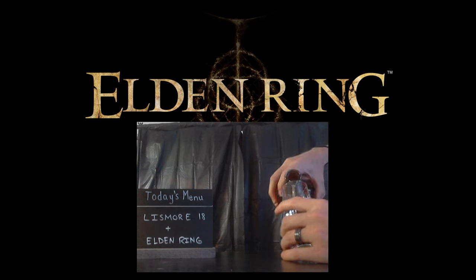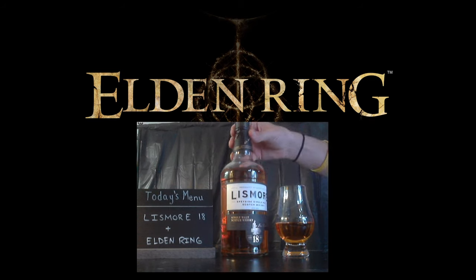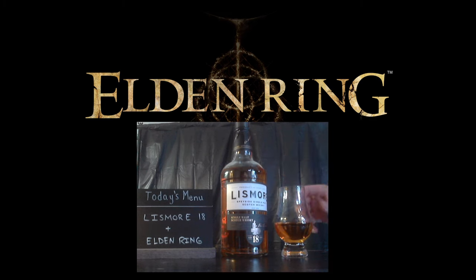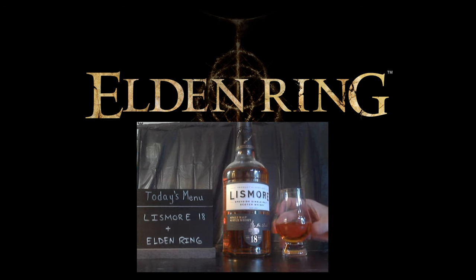Get a nice pour in here — look at that color. It's a nice little caramelly color for sure. Look at that. So this is the 18-year Lismore. I'm going to take a quick sip of this first.